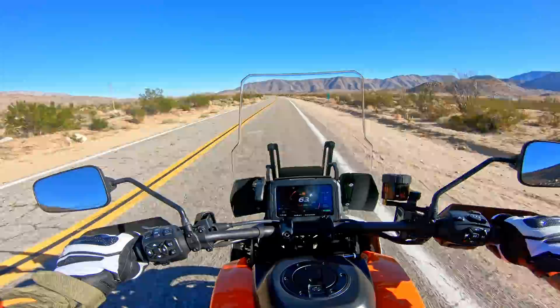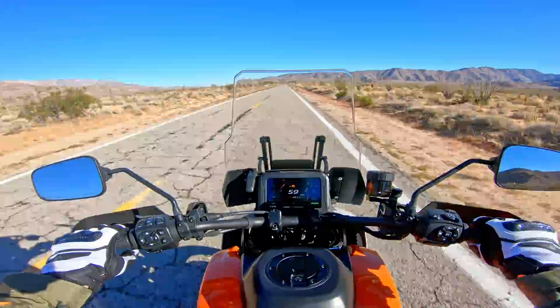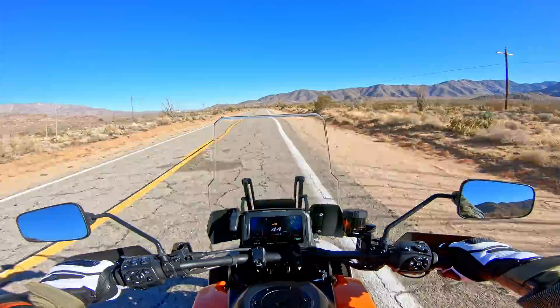The seat seems pretty soft, but I'm not going to be able to ride it long enough to really tell you. It feels comfortable for an hour like this, but I'm not sure how it would be on a tour — it might be too soft. It's pretty wide and supportive. The handlebars come back pretty far so you're not leaning forward at all — it's a very relaxed riding position, except my legs are a little more bent than I expected.